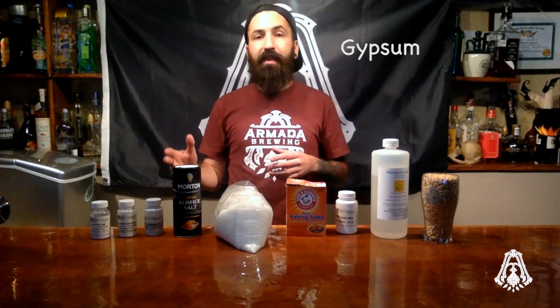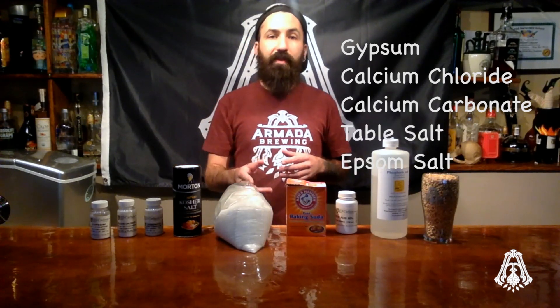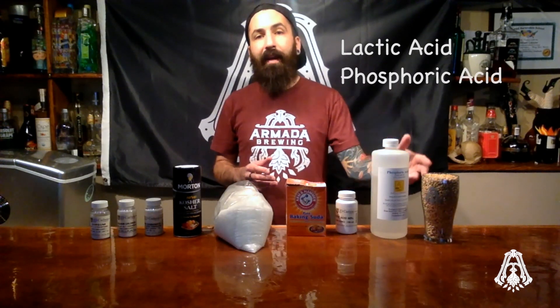For salts, we have gypsum, calcium chloride, calcium carbonate, table salt, Epsom salt, and baking soda. For acids, we have lactic acid, phosphoric acid, and acidulated malt.